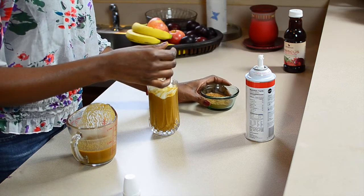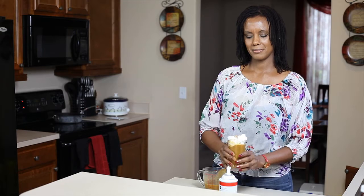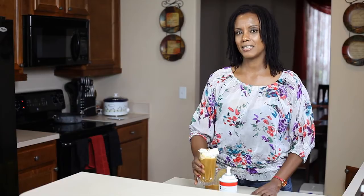And there you have it — your pumpkin cider. Thank you for watching. This is Daisy Gray.